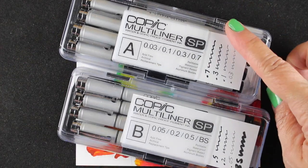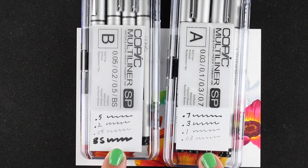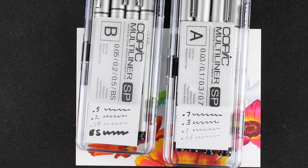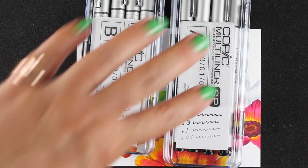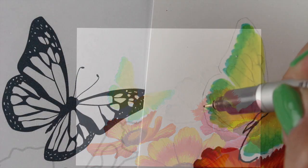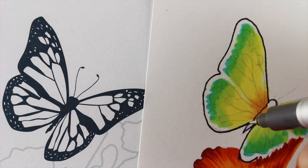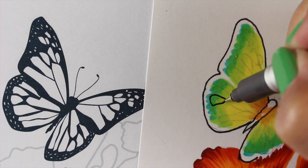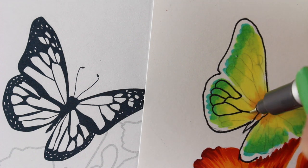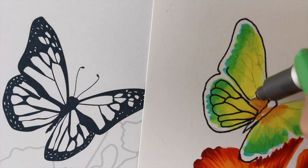These are my new Copic Multiliner SPs — the SP means the ink is replaceable, you can refill it, and you can replace the nibs. I've put my little cheat sheets on these. There's going to be a cheat sheet download on my blog so you can print the full-size sheet and know the exact width of each if you want to buy just one marker and know what size you need. I'm going to use the 0.3 here and just trace around the outlines. You can see there's a little mushiness from the pencil lines, but I've got my butterfly digi stamp right next to me so I can see the original.